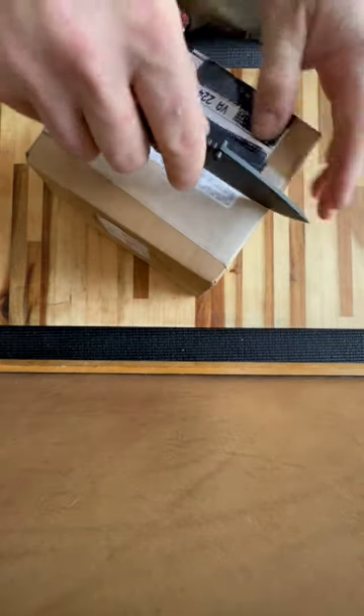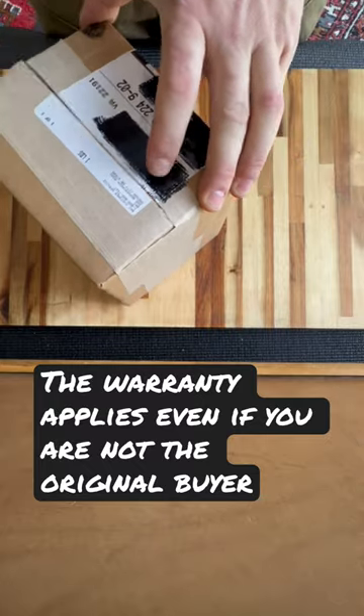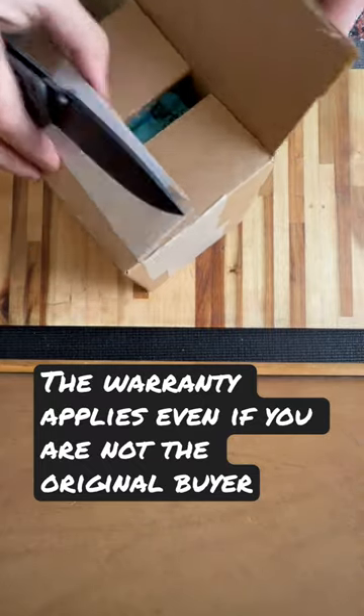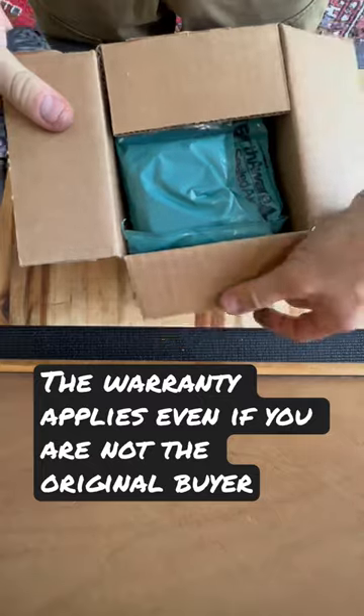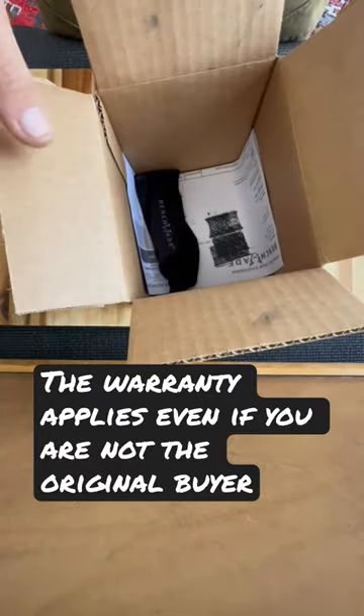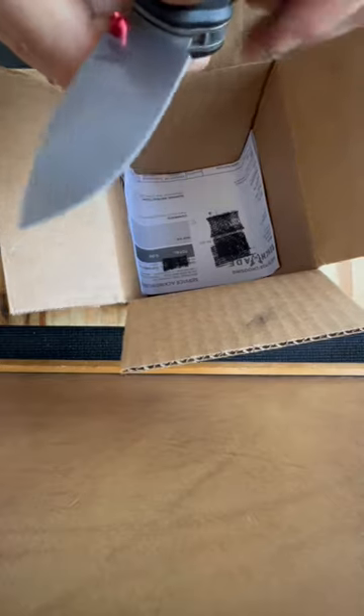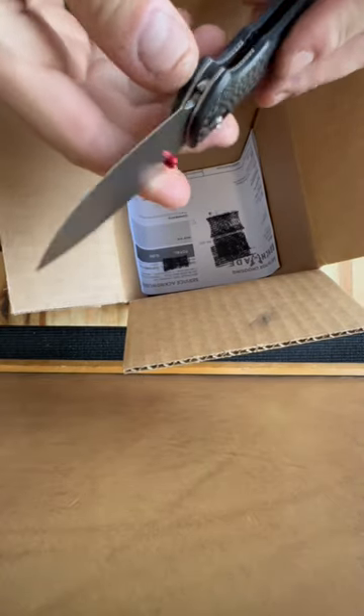A little while ago, I bought a used Mini Freak. Its S90V blade had a small chip right in the edge. Having sharpened S90V before, I realized that this knife would be a good candidate for the LifeSharp program at Benchmade. I had another concern — this knife being in like new condition, the chip surprised me. A chip on a new blade can be evidence of improper heat treat.